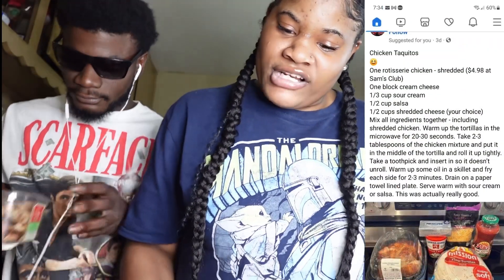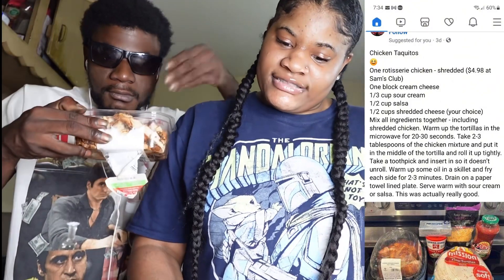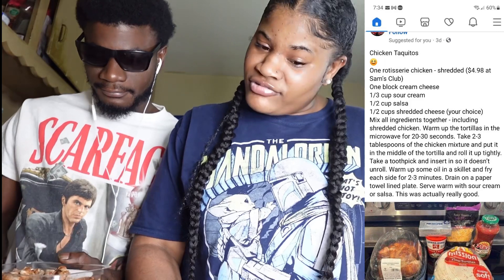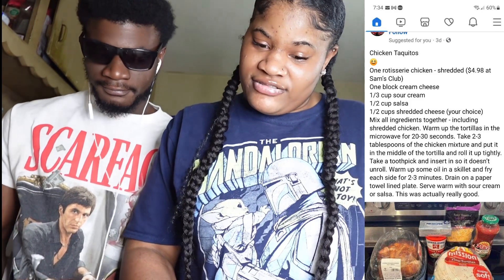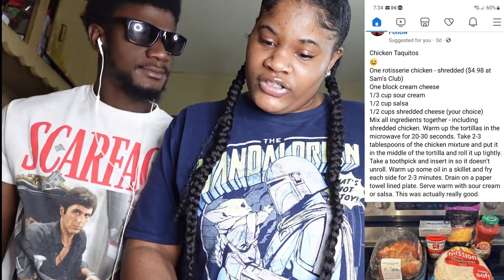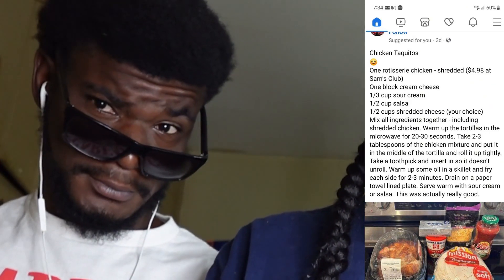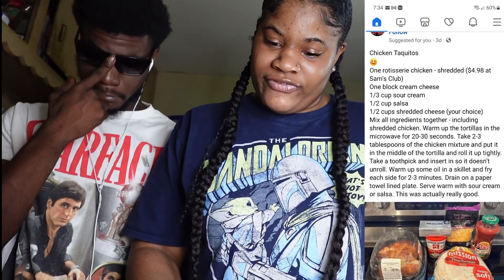So it says you need one block of cream cheese, one third of a cup of sauce, and one cup of shredded cheese. Mix all the ingredients together, spread it on the chicken, and put it in one of the tortillas. We're making it our way.